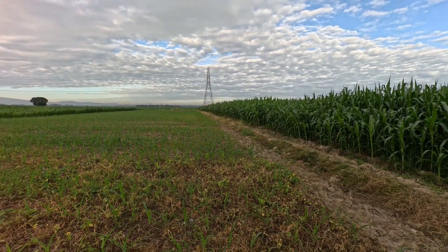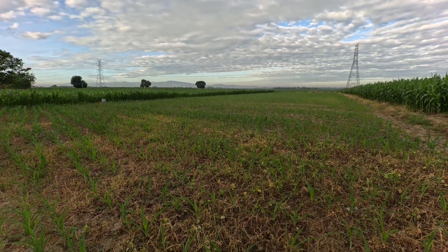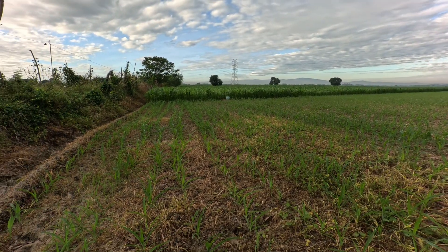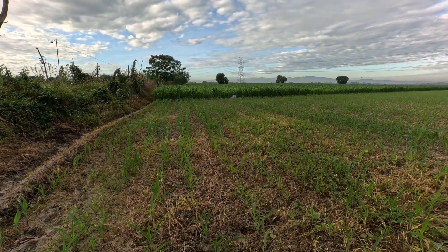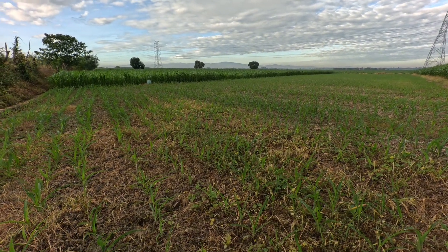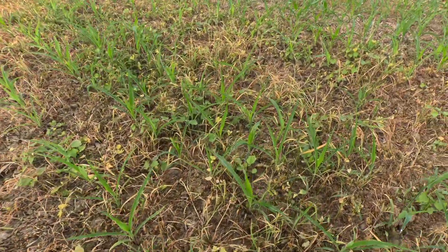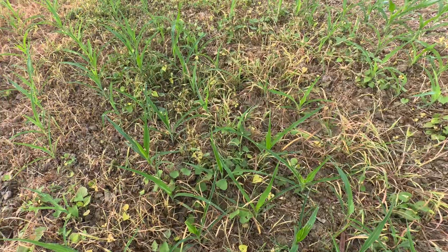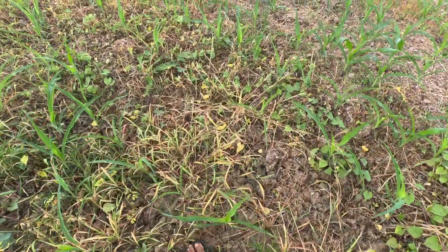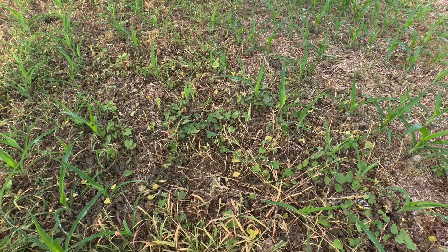I hope that this week the irrigation canal will have water so that we can irrigate this one. If there is no water from irrigation, we will use a water pump to irrigate this corn. You can see there are some weeds that are not eradicated or killed by that combination of Silhouette, Sulfate, and Glyphosate.